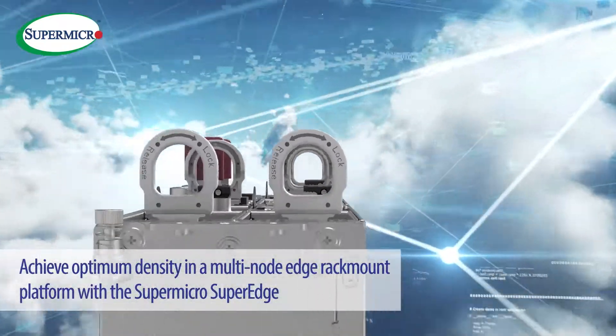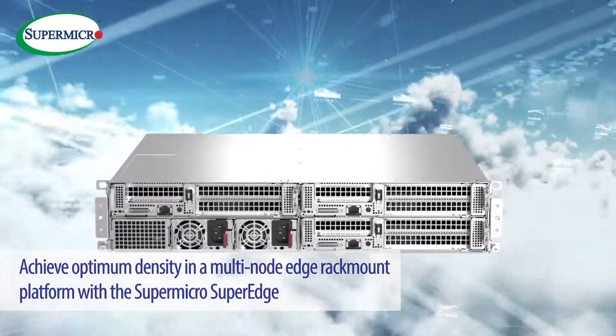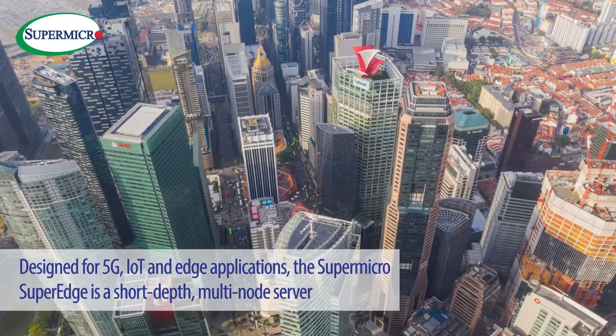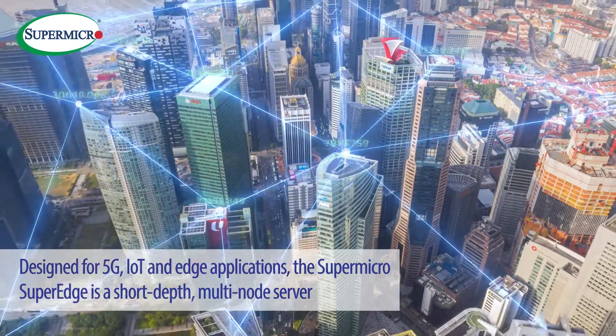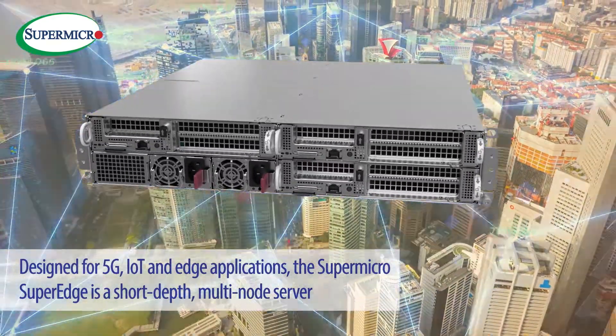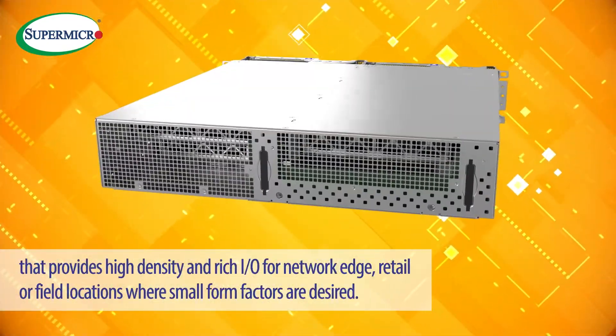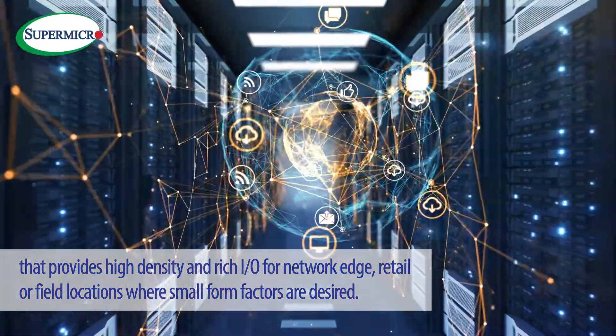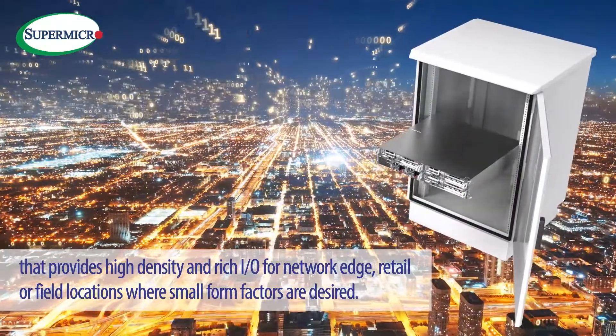Achieve optimum density in a multi-node edge rack mount platform with the Supermicro SuperEdge. Designed for 5G and IoT edge applications, the Supermicro SuperEdge is a short-depth, multi-node server that provides high-density and rich I/O for network edge, retail, or field locations where small form factors are desired.